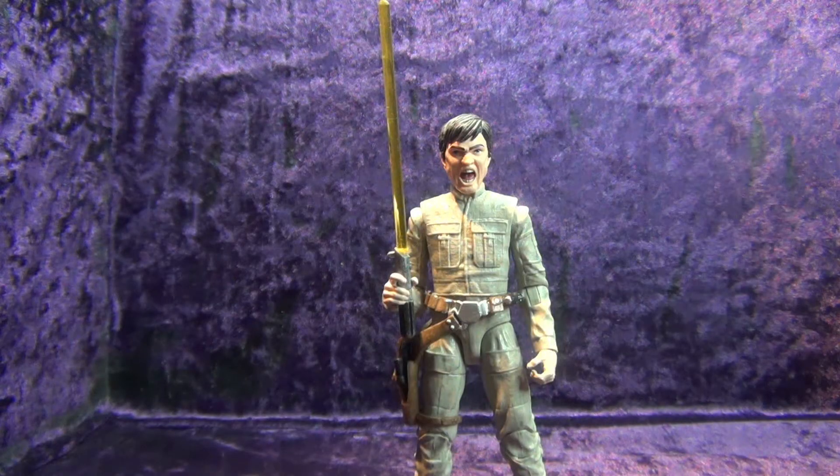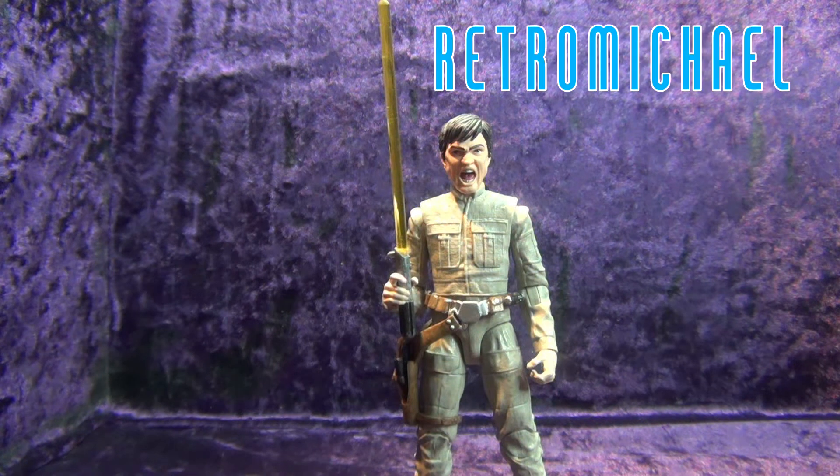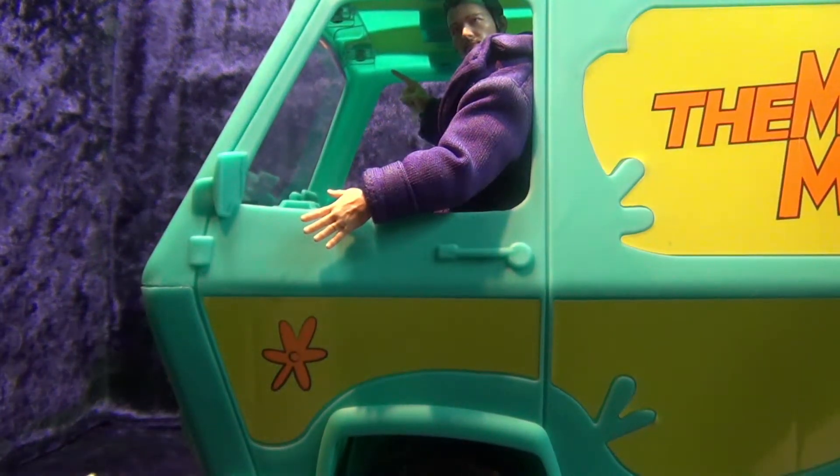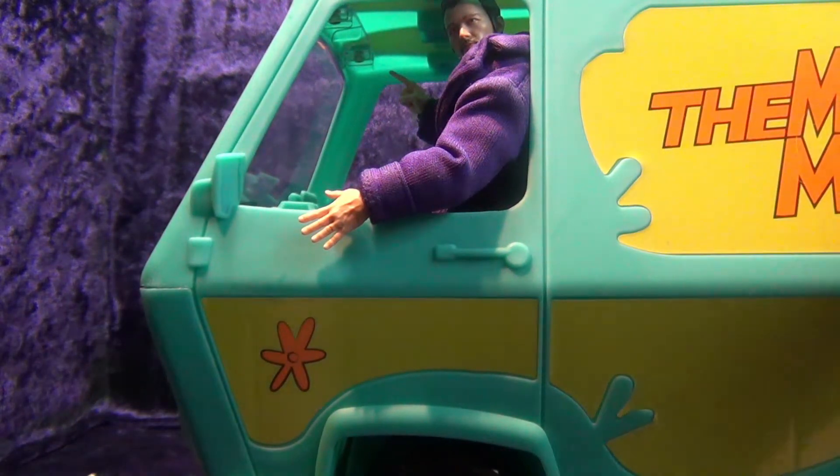Hey everybody, it's me Retro Michael. That's right, I got a yellow lightsaber. I completely disapprove of Go Figure and Eli Williams and all this ridiculous modern action figure stuff. So I got a mystery machine — let's take a look at it.